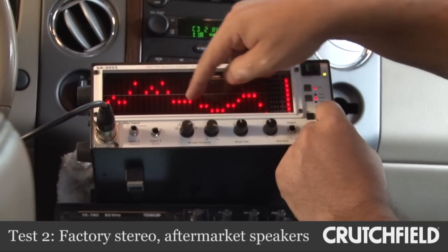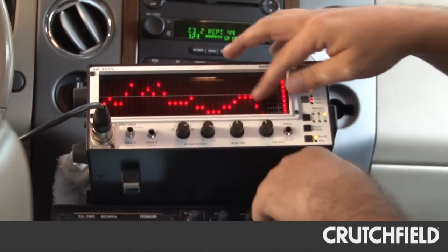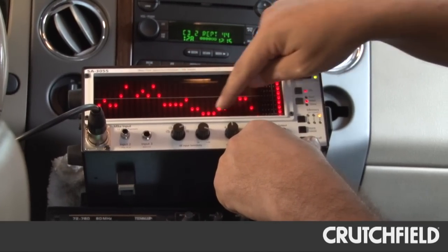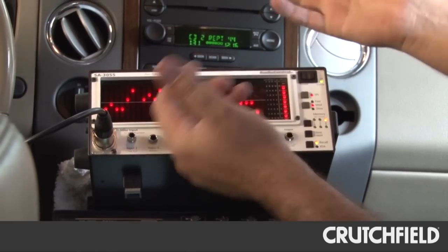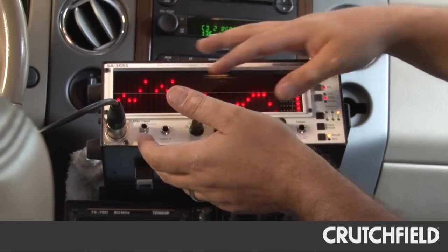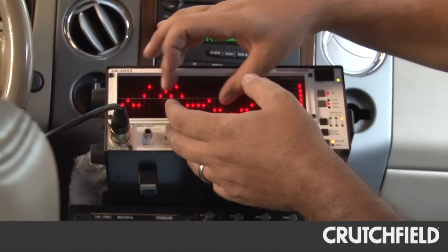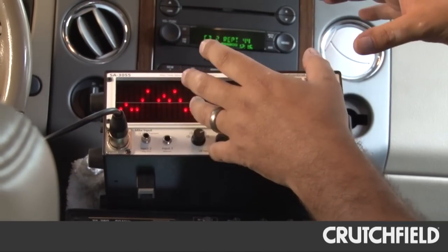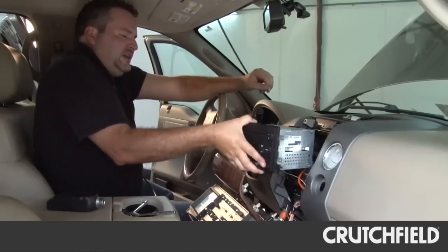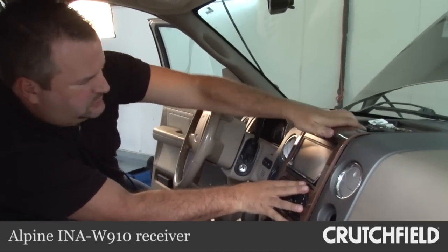You'll see a little bit of a flavor curve — each manufacturer has their own idea of what their signature sound print should be. These speakers particularly like a little bit more highs. Overall, a much better response and much smoother through the mid-range. I still think there's going to be a lot of muddiness in the bass, bass guitar, and bass drum because the amplifier in here just can't play those frequencies well. Next, let's replace the factory head unit with an aftermarket head unit and put the factory speakers back in the car.